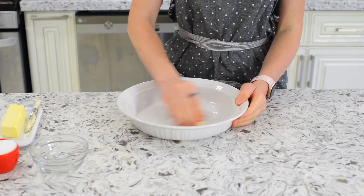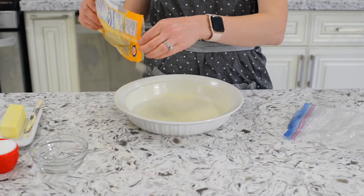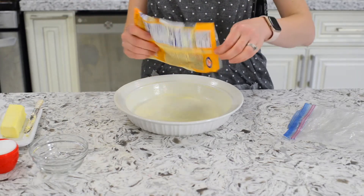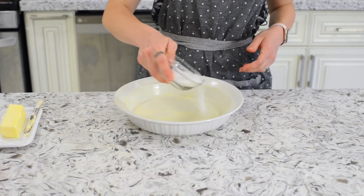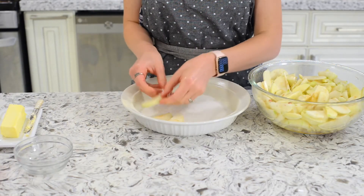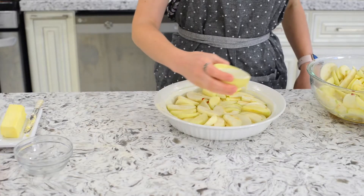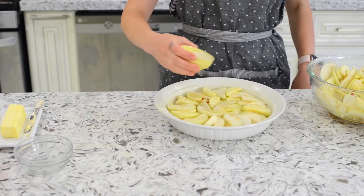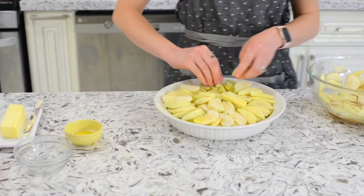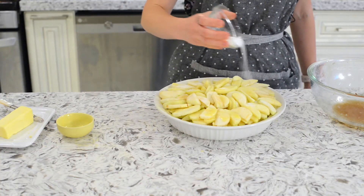Let's butter our baking dish heavily, especially on the bottom. I like to also sprinkle semolina over the butter to ensure an easy transfer onto our plate at the end of this recipe. Sprinkle sugar in the bottom of the dish and arrange apples over top. Then we'll pour some melted butter over top and repeat again with the apples and butter. Then we'll sprinkle the rest of the sugar over the apples.